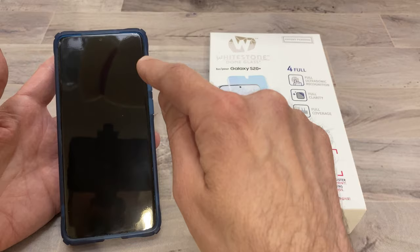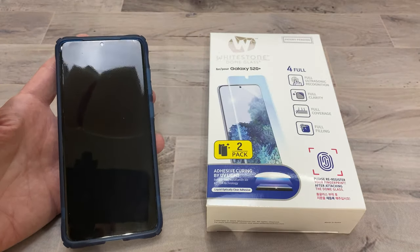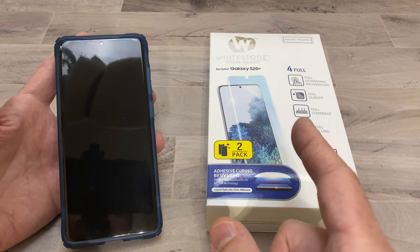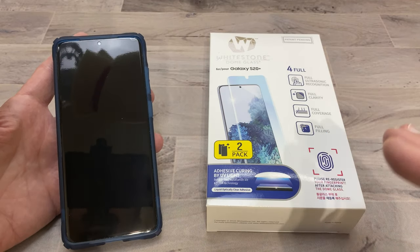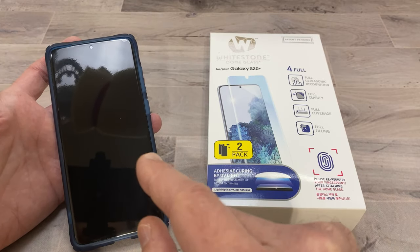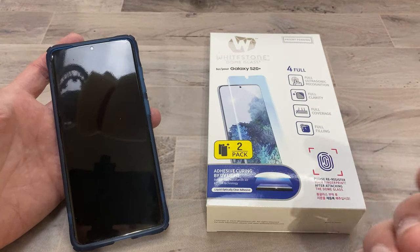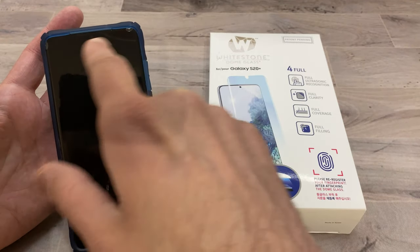It kind of does protect, but if things are going to be bubbling up on the sides, you're going to have issues. So we're going to go ahead and try the Whitestone Dome. It is all glass. It uses adhesive to stick to the glass of the phone, and that's probably going to work the best because the screens are curved and this is what happens to that.